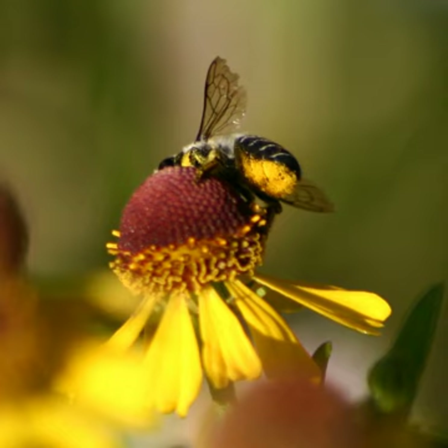A scopa, plural scopi, Latin for broom, is any of a number of different modifications on the body of a non-parasitic bee that form a pollen-carrying apparatus. In most bees, the scopa is simply a particularly dense mass of elongated, often branched, hairs on the hind leg.